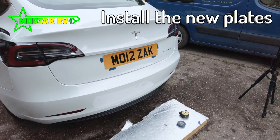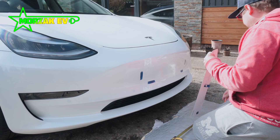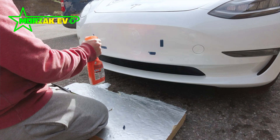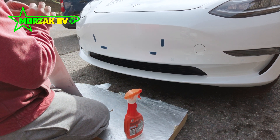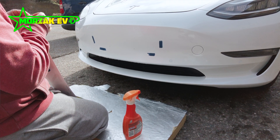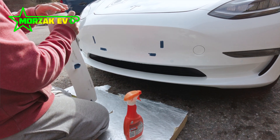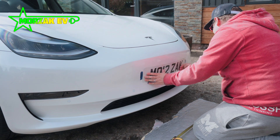Once you're happy with the position, the next step is actually applying the number plates. Here's a top tip: fill a squirty bottle with some water and a little bit of washing-up liquid. This is a technique used a lot to apply decals. You spray that on the bumper, and it allows you to apply the number plates without them sticking too quickly. It also allows you to get all the air bubbles out, and then as it dries it sticks in the right place without any creases or air bubbles.